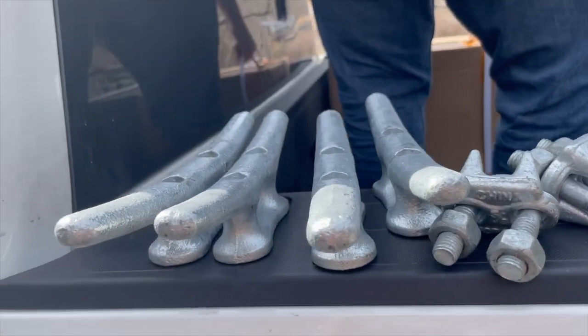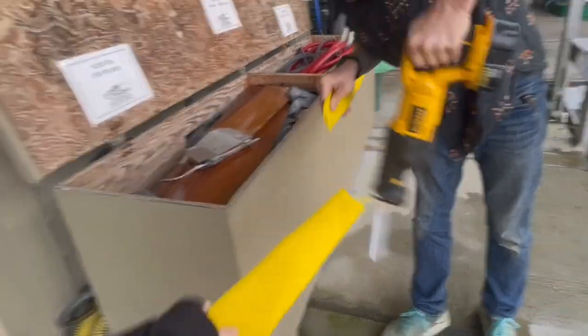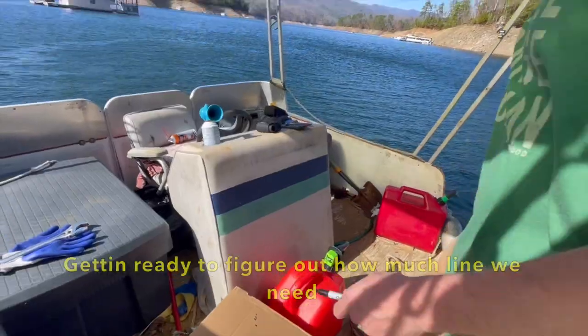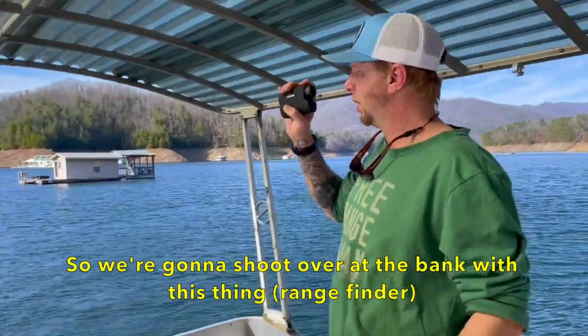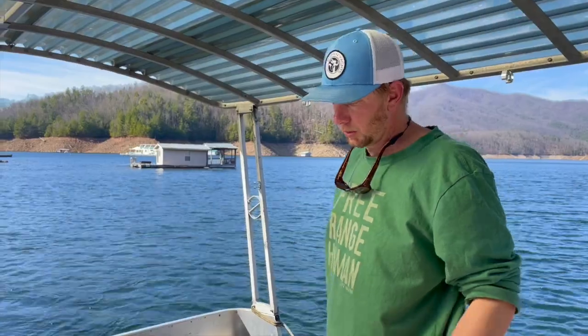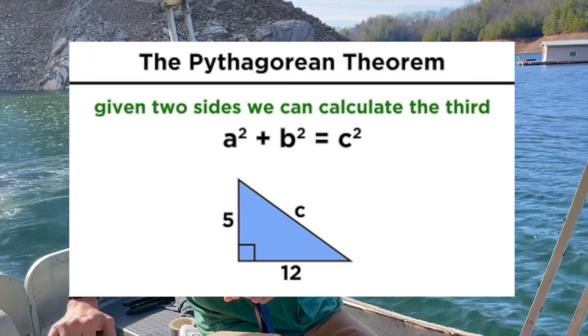Got all our cleats for the dock. The floats are definitely one of the bigger investments as far as singular purchases for the build goes. So we're going to shoot over at the bank with this rangefinder — it's going to tell us how many yards, and that way we can figure out how many feet it is to the house, how many feet of cable and rope we'll need. We're going to do a squared plus b squared equals c squared, and that'll give us a rough estimate, and we'll add 20 feet to it — so we don't waste line because the line's expensive.